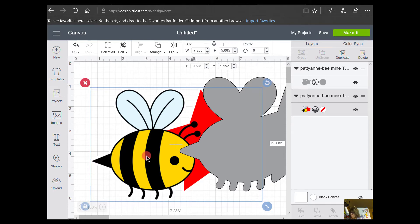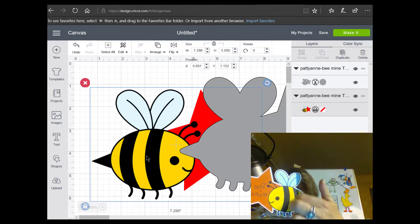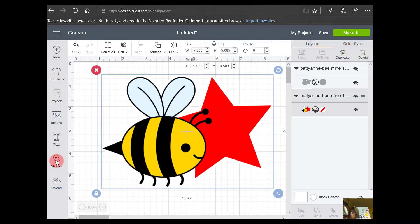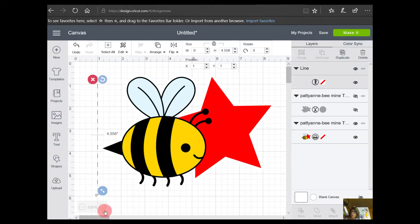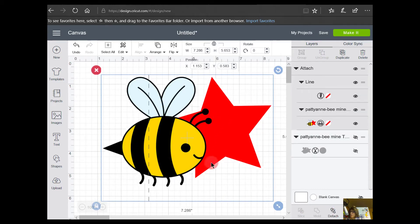Now I have both a print file and a cut file. On the print file — which is going to be the front of my card that opens up — I'm going to want to put a score line right here so it will score. I'll hide the gray one for now and come over to the Shape tool and click on Score Line. I'll make it pretty long and place it right there between his two legs. Then I'll click on the score line and the object together and say Attach.